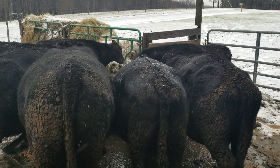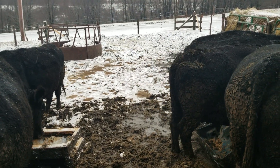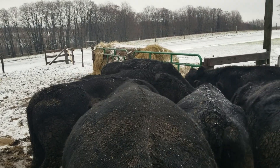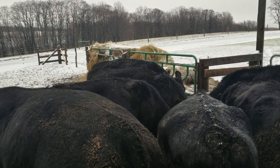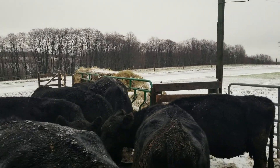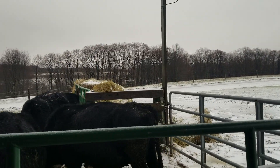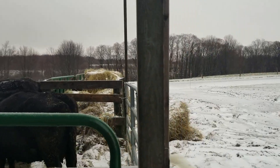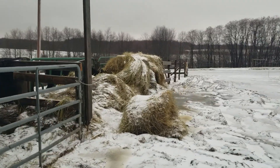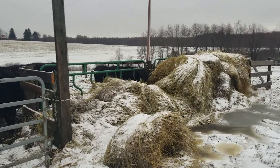Feeding time is funny around here — they just go nuts. Over there you can kind of see what we have going on. I'm able to feed my round bales outside of the pasture. Don't have to open any gates, don't have to worry about cows sneaking by the skid steer tractor. I can fit five bales in there pretty snug and that lasts about five or six days, depending on how hungry they are. This time it lasted about five days.